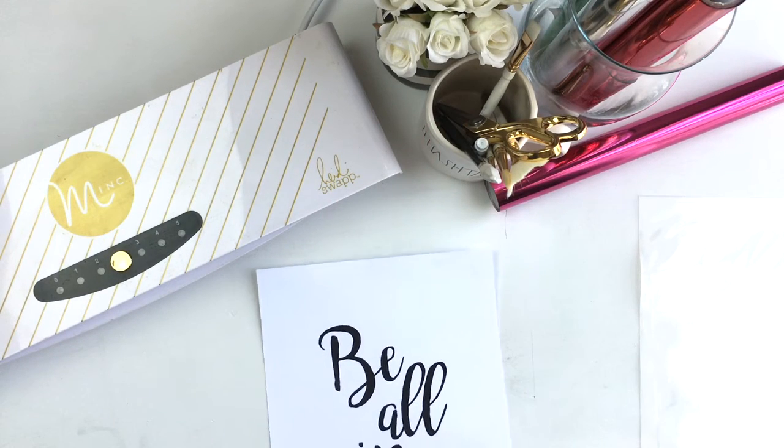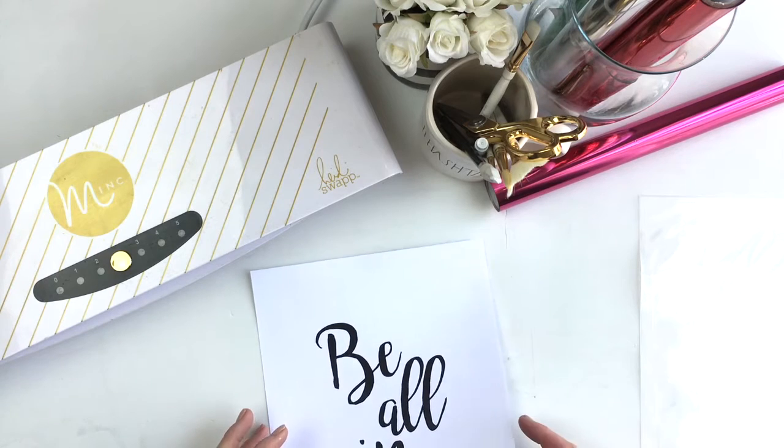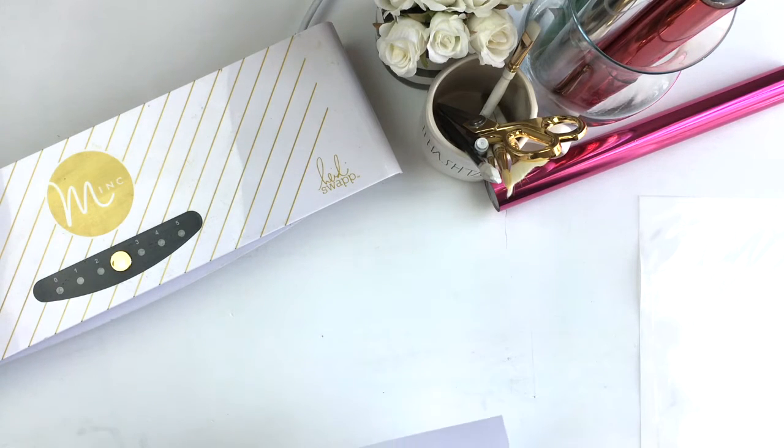Hey friends, Jamie here. Today I want to talk about using your laser printer, printing on cardstock, and using the ink machine to foil.